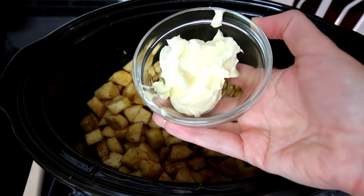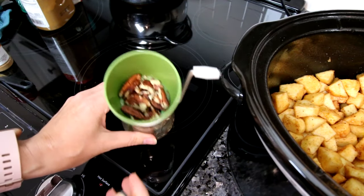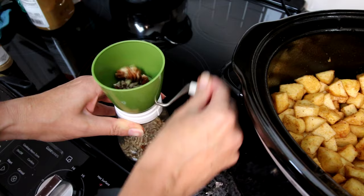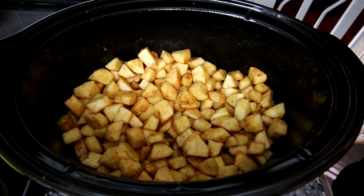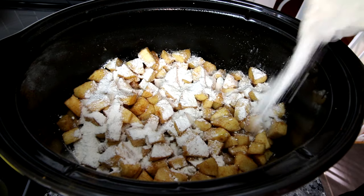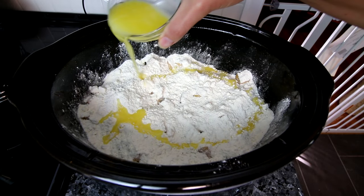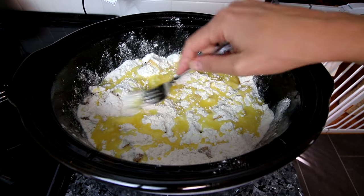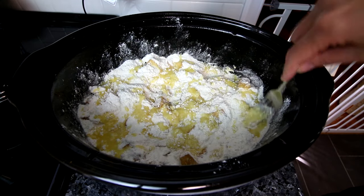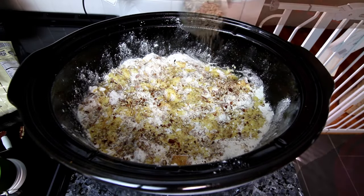Now I'm going to take my six tablespoons of Brummel and Brown and microwave that to get it melted. Over here I'm chopping up my pecans in a little nut chopper to get that third cup. I'm going to take my cake mix and dump it on top of the apples as evenly as I can. Then I'll pour my Brummel and Brown on top of the cake mix, and take a fork to work that butter around a little bit. Now I'll sprinkle the third cup of pecans on top.